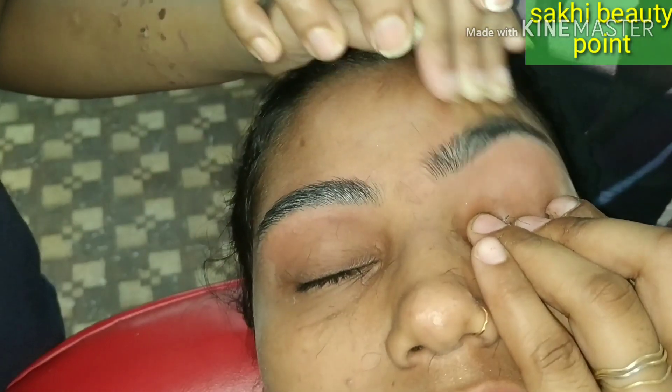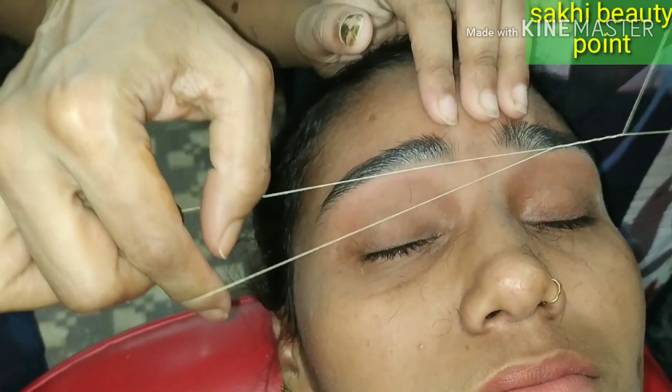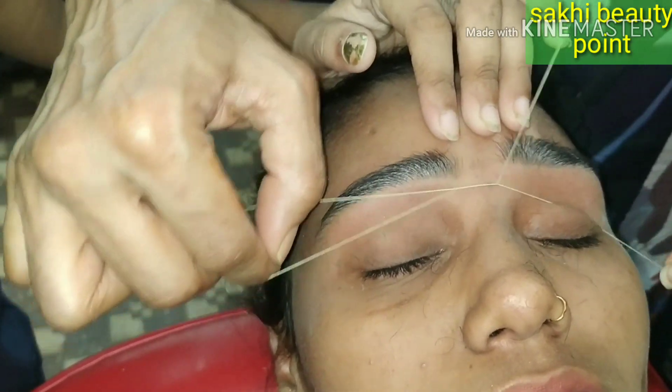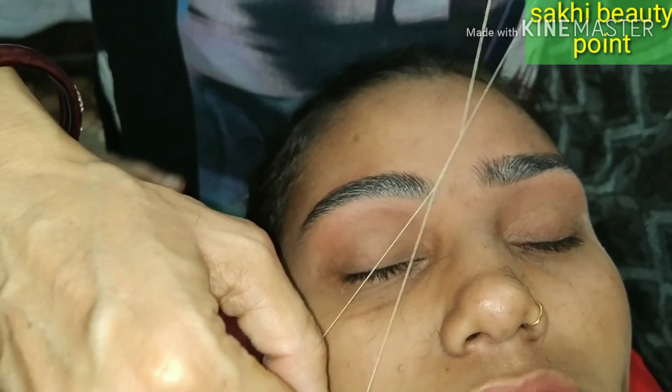The small small hairs, you will clean everything. This is why the video is slow — so you will understand how it is done. Now you will put the eyebrows on top and see if they are equal or not.